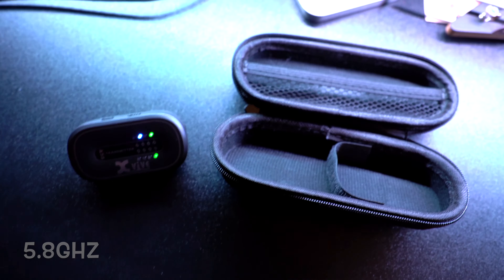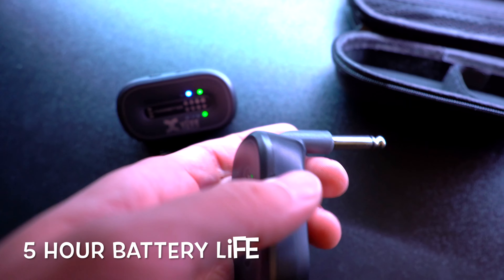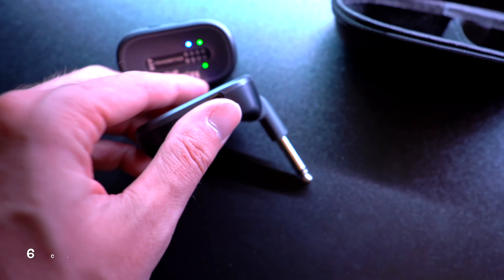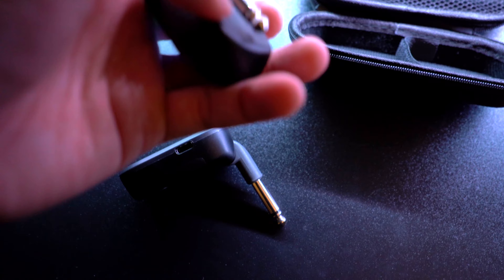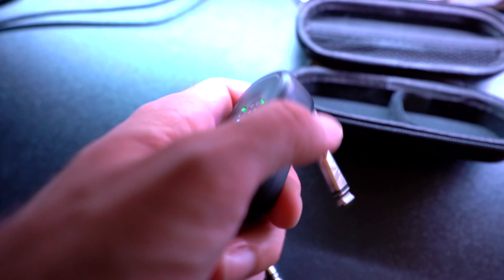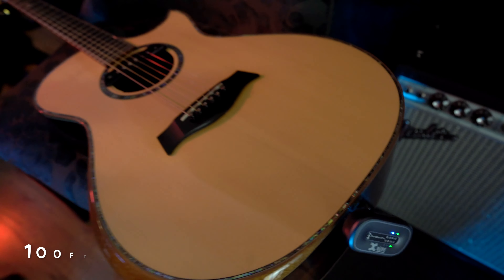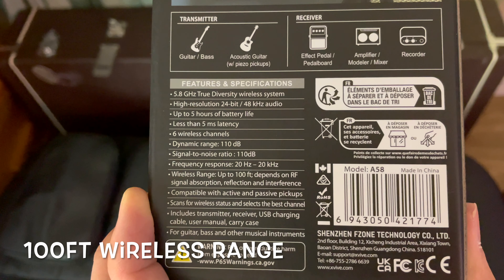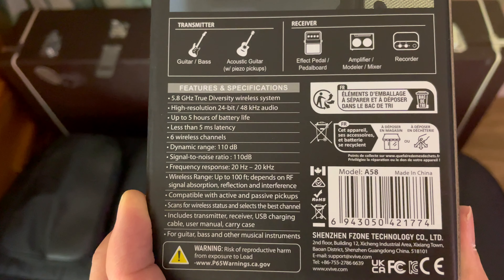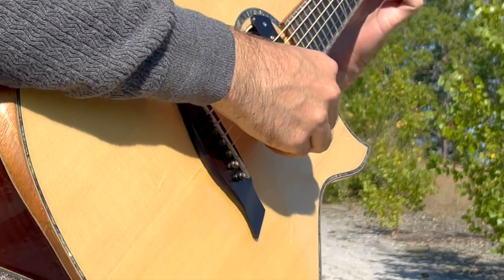The features and specifications on this one include a 5.8 GHz true diversity wireless system, high resolution 24-bit and 48 kHz audio, up to 5 hours of battery life, less than 5 ms latency, 6 wireless channels, dynamic range of 110 dB, signal to noise ratio of 110 dB, frequency response 20 Hz to 20 kHz, and wireless range up to 100 feet.